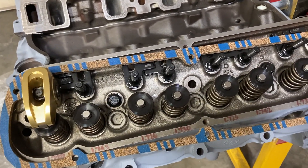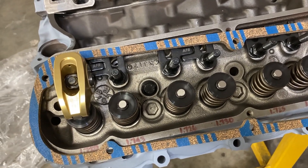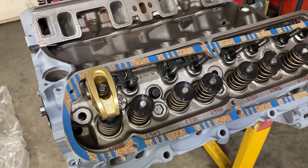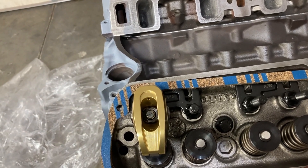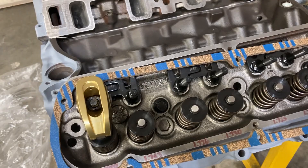I did follow up on my crank grinder and hopefully we'll have the crank for this little engine back in the next week or so. Pistons are en route, so things are going to start getting serious here very shortly. I've got another update to do on another engine that's currently in the works, and I'm going to talk to you about push rods.